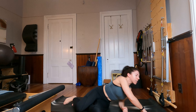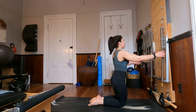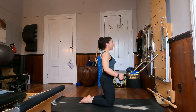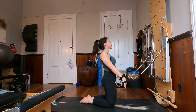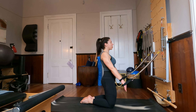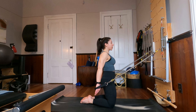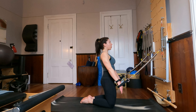Roll over onto your side and come all the way up into a kneeling position facing in towards our tower. You've still got those arm springs attached just about your shoulder height, maybe slightly above. I'm going to come back away from the tower just a little bit. My toes are together, my knees are apart. If you need to add extra cushion underneath your knees, feel free. From here, press those arms down and back and then slowly control the return to the tower.